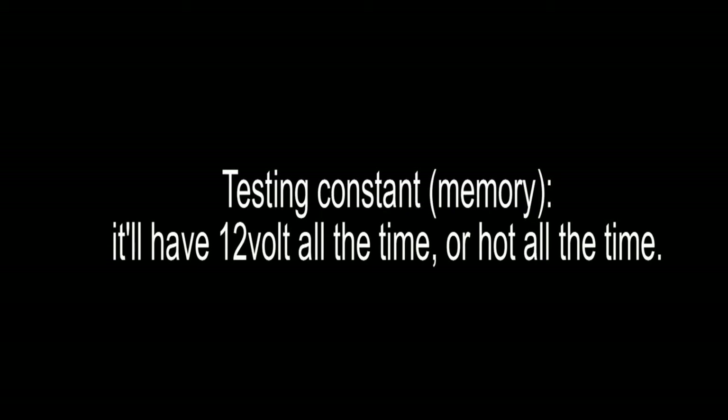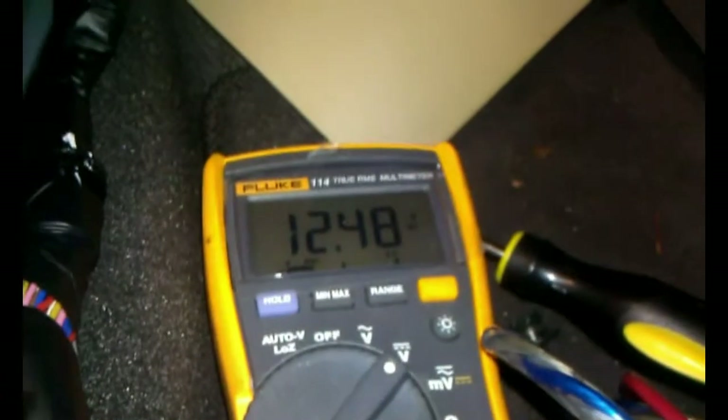Constant, which is the memory, will have 12 volts all the time regardless of whether you have the key in the ignition or not. As you can see, it's all 12 volts all the time.